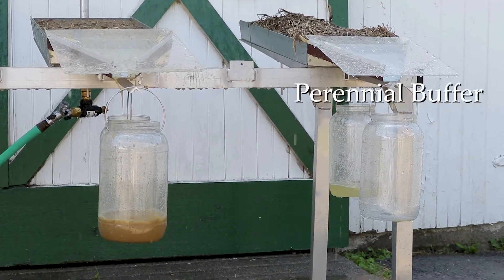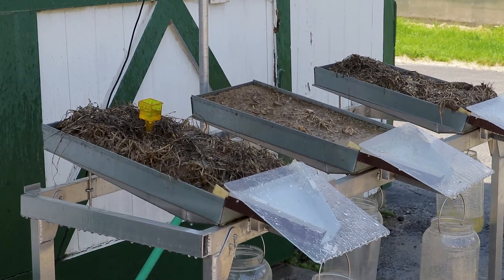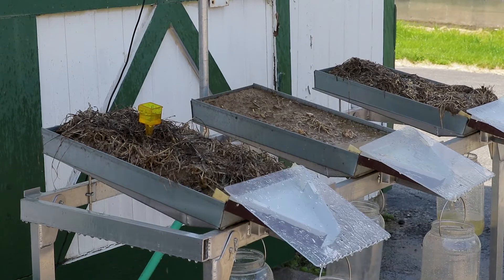The water collected in the front jar shows how much organic matter, nutrients, and fertility are more easily washed away with conventional soil.